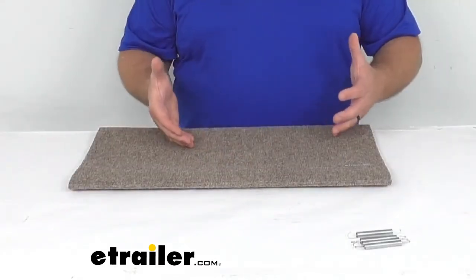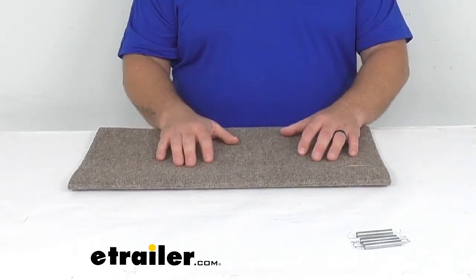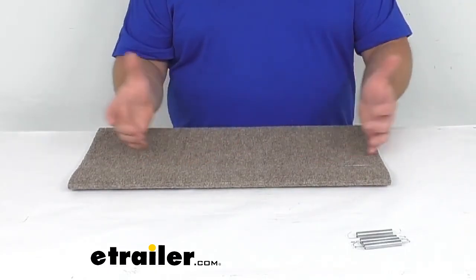It's easy to clean — just hose them off, allow them to air dry, put them back in place and you're good to go. It's a solid design which covers the gaps and holes in the steps.